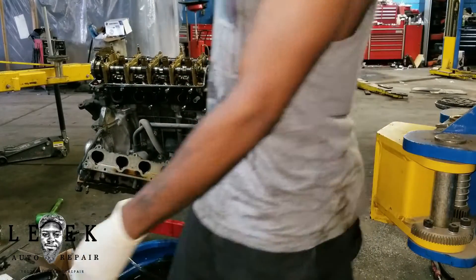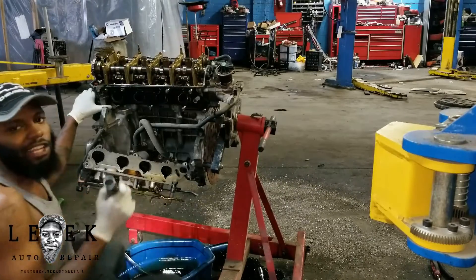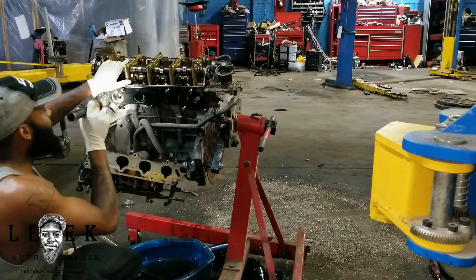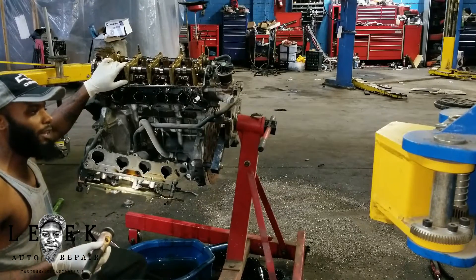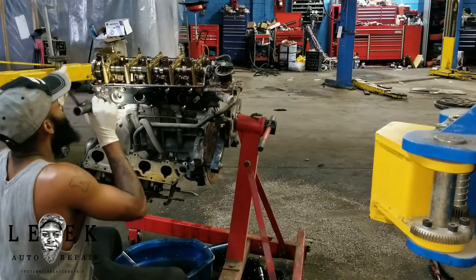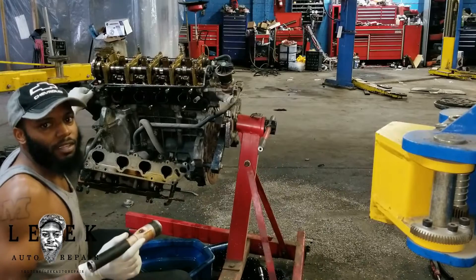I noticed — peeking at each cylinder — that one valve is kind of dry while the other valves have a little oil residue coating. This one valve on cylinder number one on the intake side, and the exhaust valve is dry too. These valves are stuck open. We got mechanical problems. I'm rotating the crank and watching — when I get to a certain point, the valve on the exhaust side and the valve on the intake side touch each other. The only way they can touch is if the timing went out of sync.